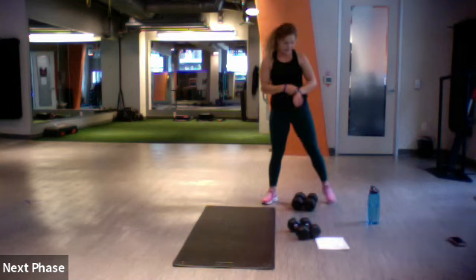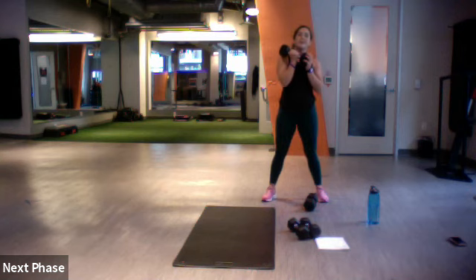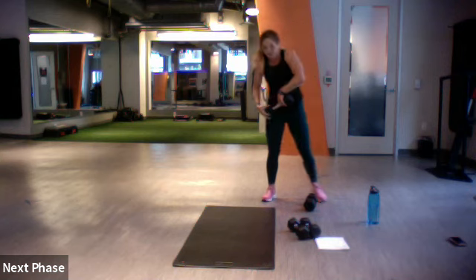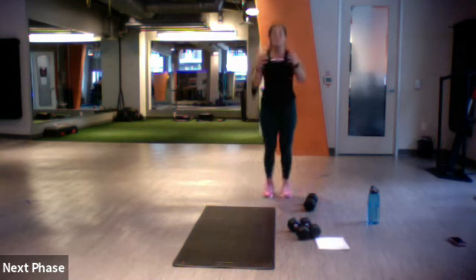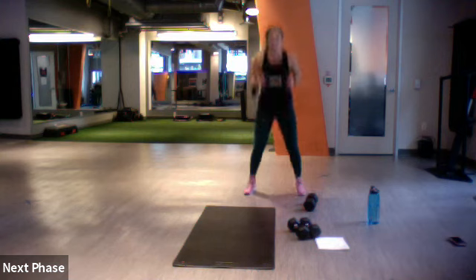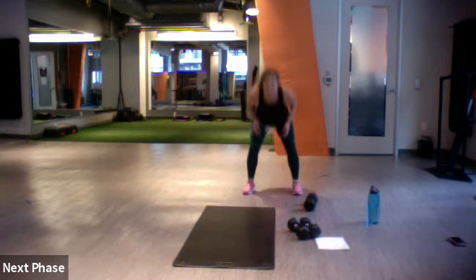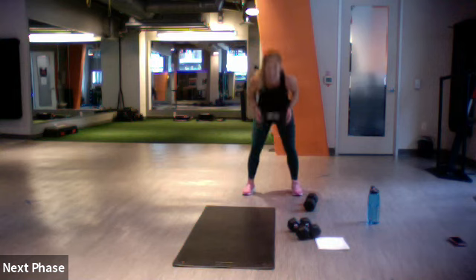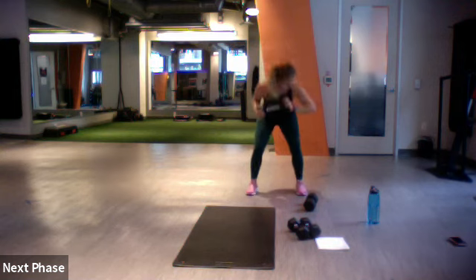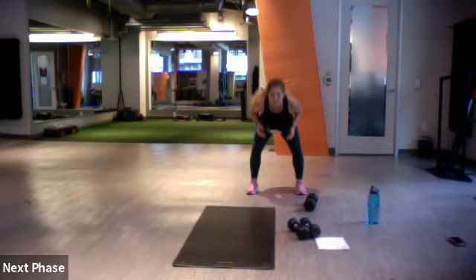Squat jacks with your weight — lighter weight. Set, go — down, up, down, up. Excellent — just 20 seconds, thank goodness, because I'm getting tired. Five more — three, two, one. Nice, way to finish it off.